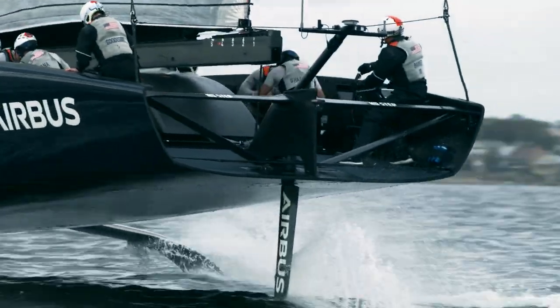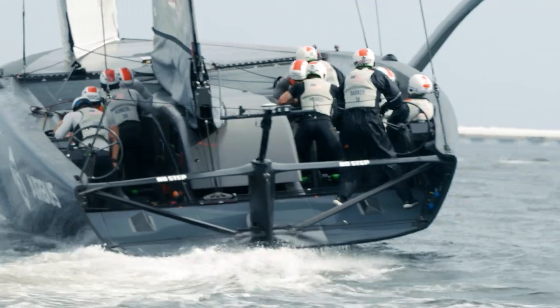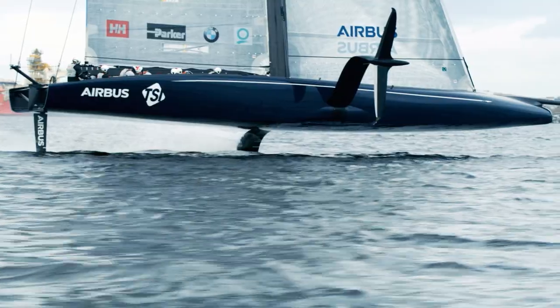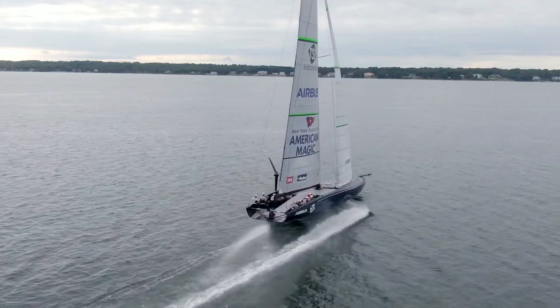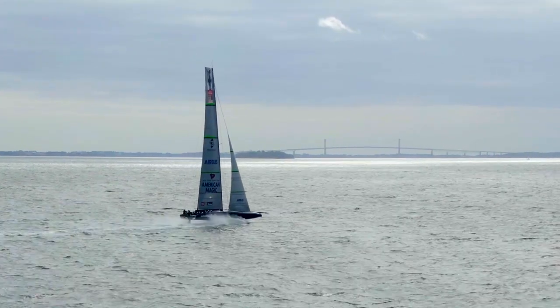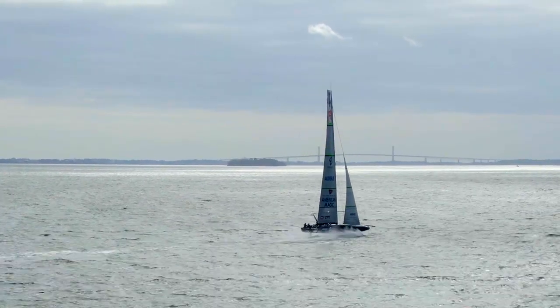We wanted to create a watch that combined our top sailing features with advanced health and fitness tools, and do it in a premium watch worthy of their challenge for the 36th America's Cup. Our goal for the Mark Captain American Magic Edition was to create something that represented the team and what they stood for.